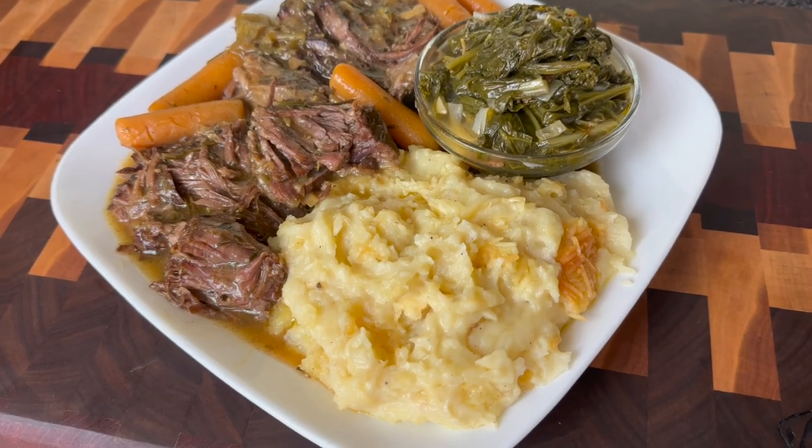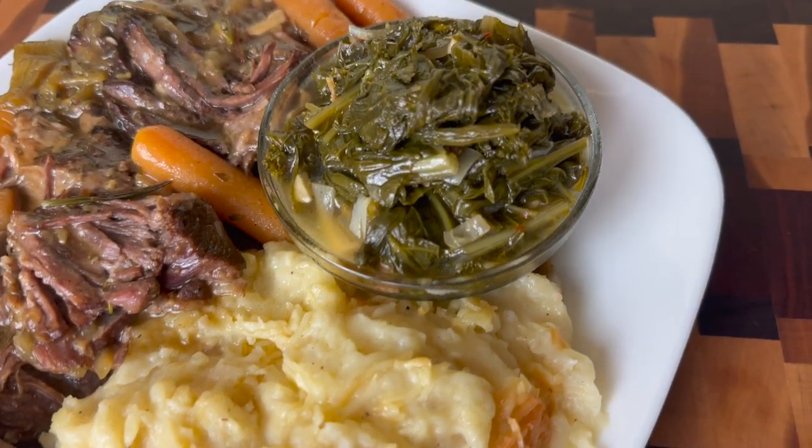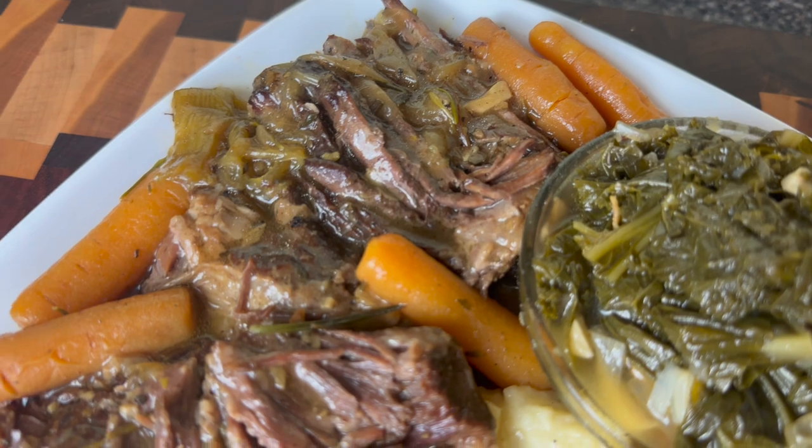Hey y'all! Welcome to Kamira's Kitchen. I hope you guys are ready for another Soul Food Sunday meal. I am going to be doing a very tender chuck roast as well as some garlic mashed potatoes.